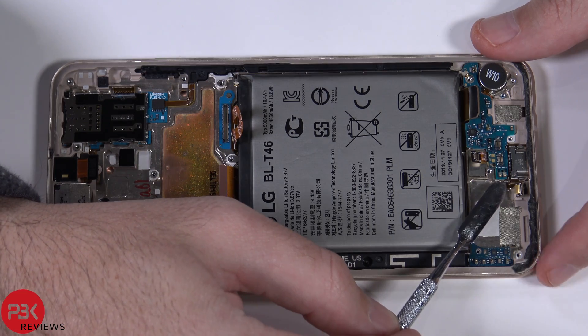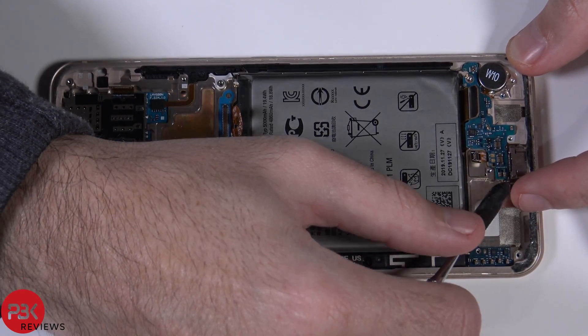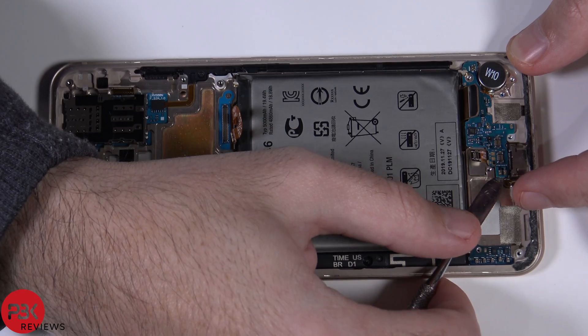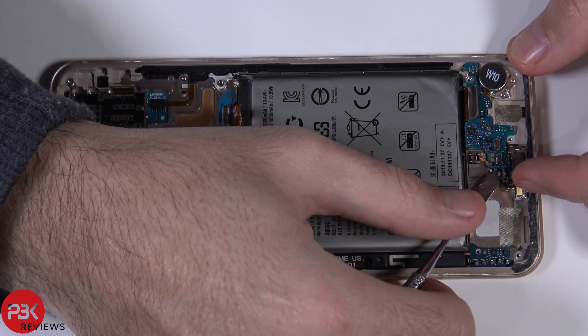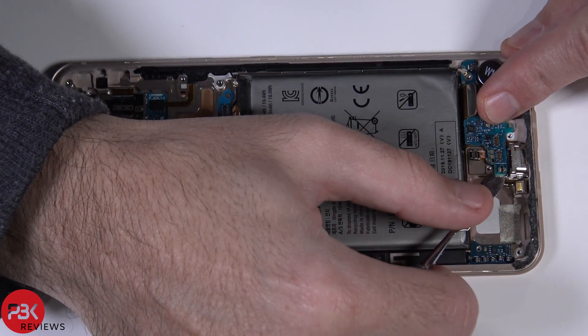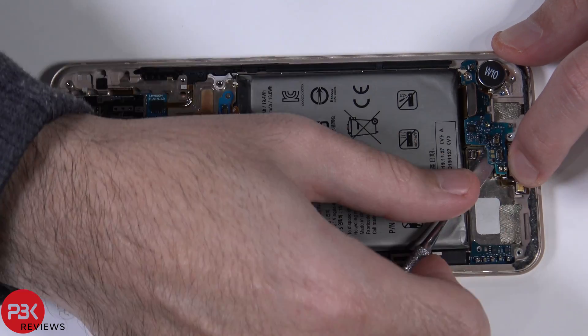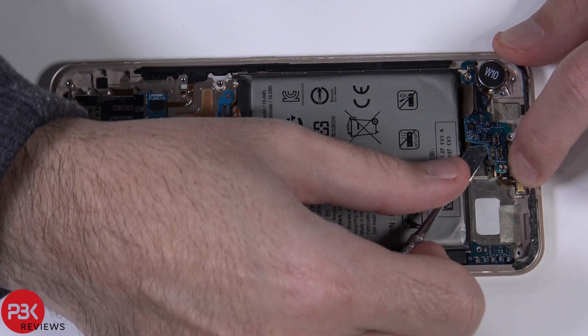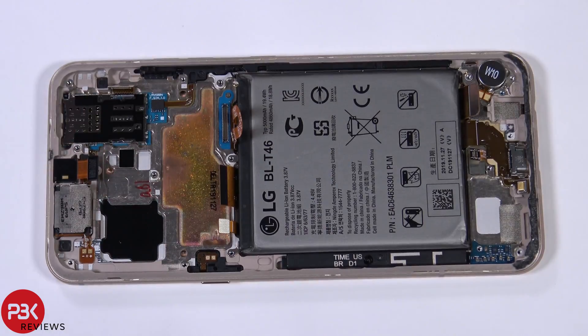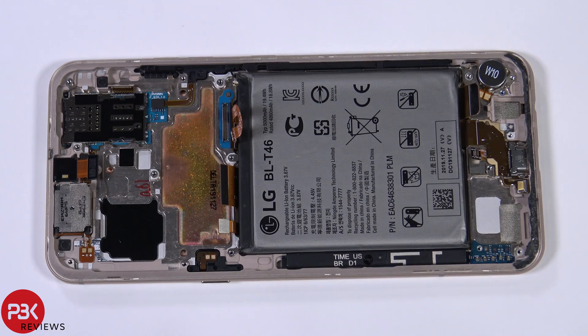This board on top is held on with some adhesive that's attached to the charger port flex, so you're going to have to separate these two. Here's the small board on the bottom by the charger port. In order to remove the battery you're going to have to heat it up to loosen the adhesive underneath it and pry it off — there are no easy pull tabs on this one.